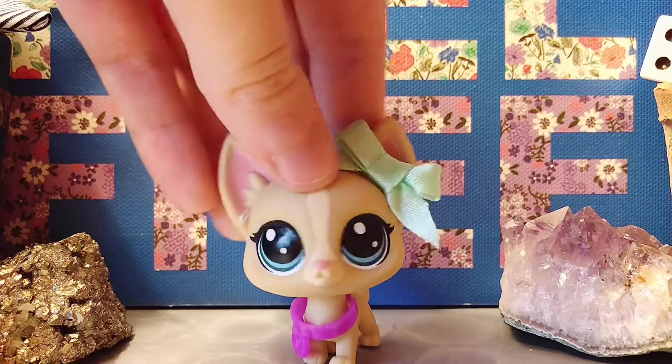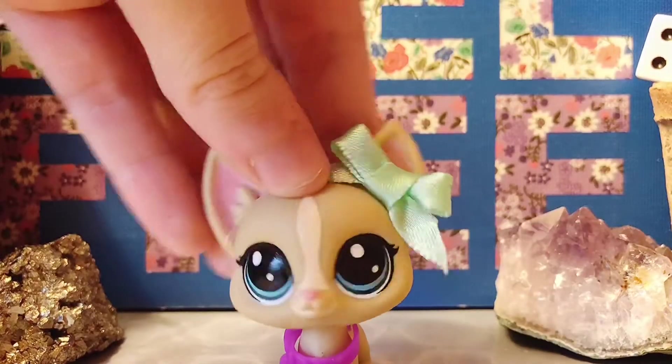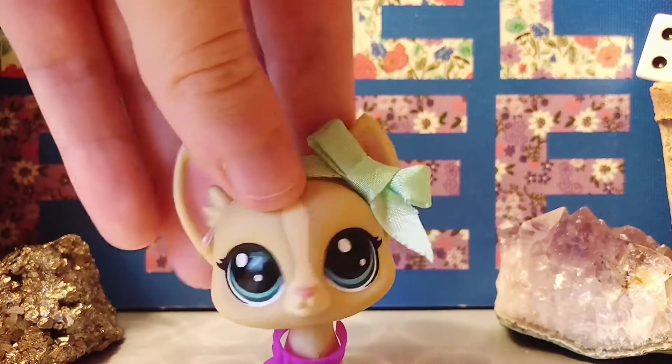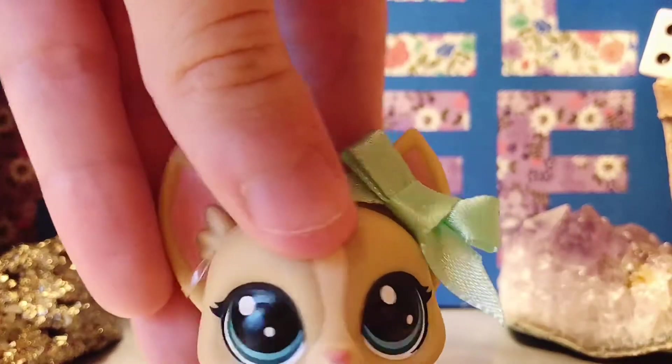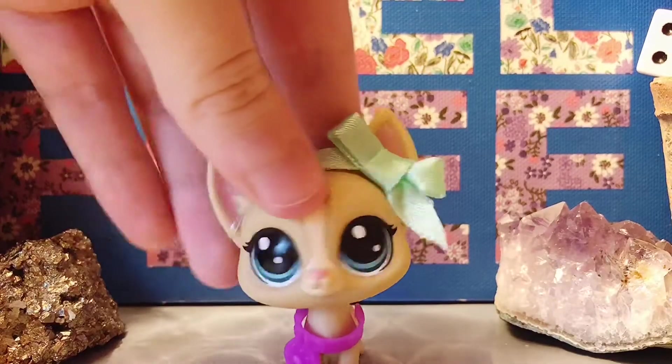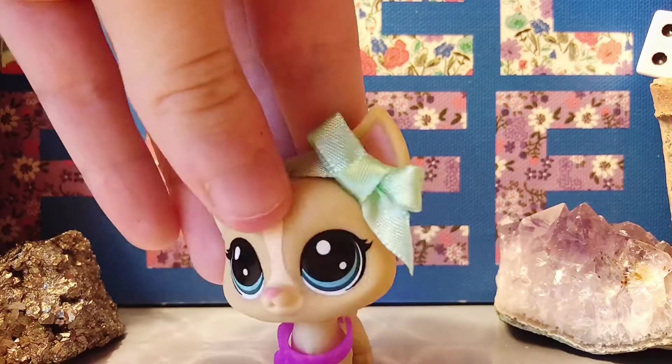Hey guys and welcome back to Roaming LPS. Today is the second episode of painting LPS! This is when you pretend to be excited. So today's episode is gonna be all about bases.